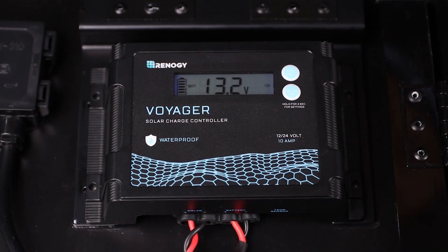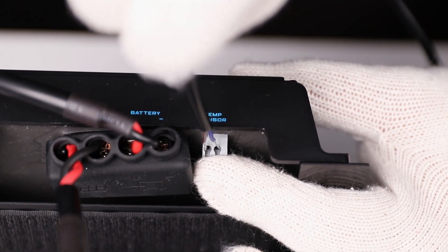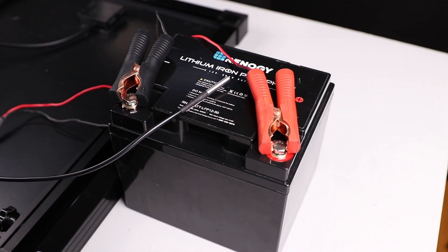Once the battery is connected the Voyager will turn on. The optional temperature sensor allows the charge controller to continuously adjust the charging voltage based on the battery temperature. Connect this sensor to the labeled port on the controller and then place the sensor inside the battery compartment.